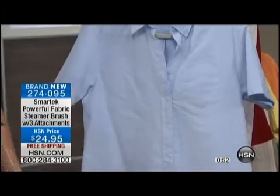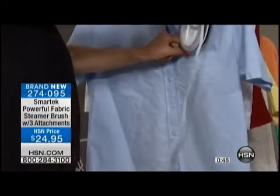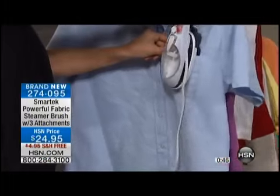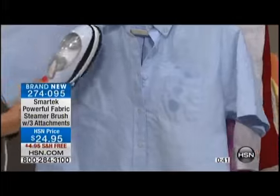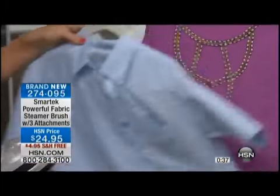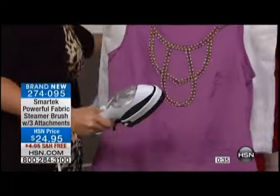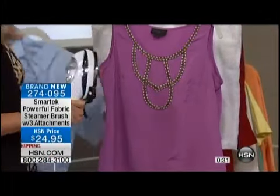This is only the second time we've had this out for you. The shipping and handling is free. It's brand new. We invite you to get it home — it is so perfect for travel. It's going to save you time in the morning, and you're just not going to worry about getting out that heavy iron and wondering what temperature to set it on. You can use this on all of your garments, and the shipping and handling is free today.